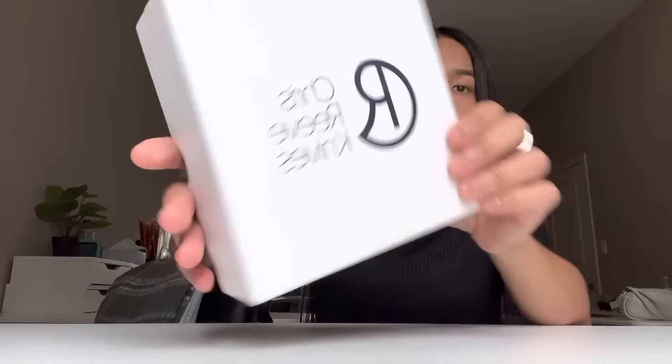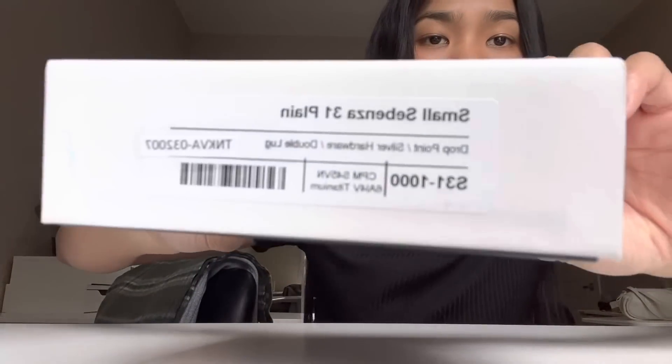I don't want to carry a big weapon around. I just want something nice and cute that I can carry every day and be a little obsessive with. Anyway, here's the unboxing. You probably already skipped to this part, so this is where you want to stop skipping. This is a Small Sebenza 31 Plain.